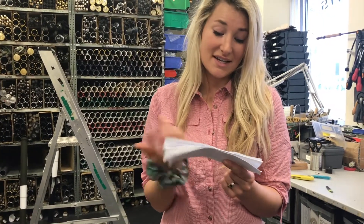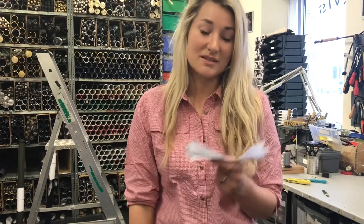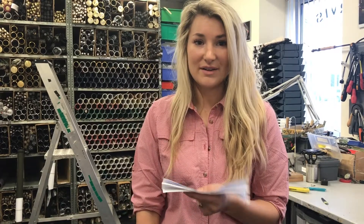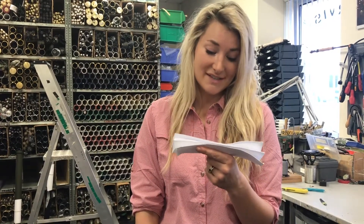I just found this letter which was wrapped around one of the rods, and it basically says that he's had this rod for 12 years and he loves it, and the rod tip is snapped.